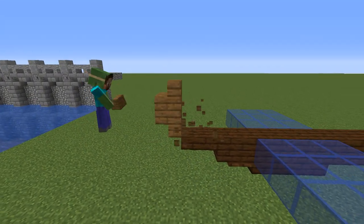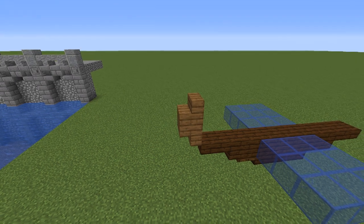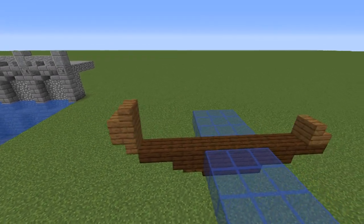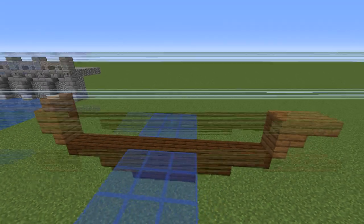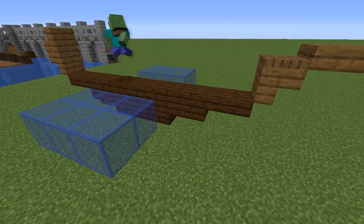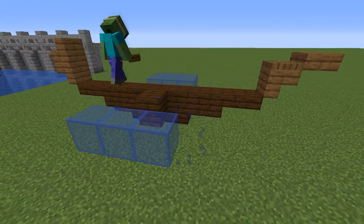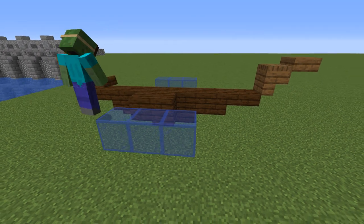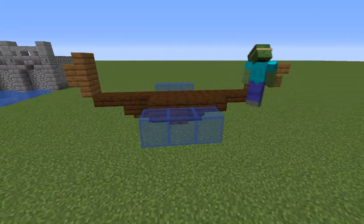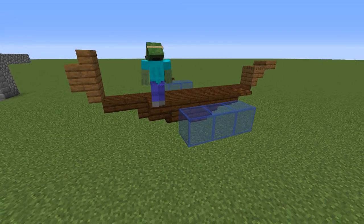Next up, grab spruce stairs and place two on top of each other diagonal from the dark oak in the back, and in the front a stair block with a trap door on top of it and a slab next to the trap door. Then place a dark oak trap door next to the middle slab with a block on top of it, next to that going towards the front a stair, a slab and a trap door, and towards the back a solid block, a stair and a trap door.